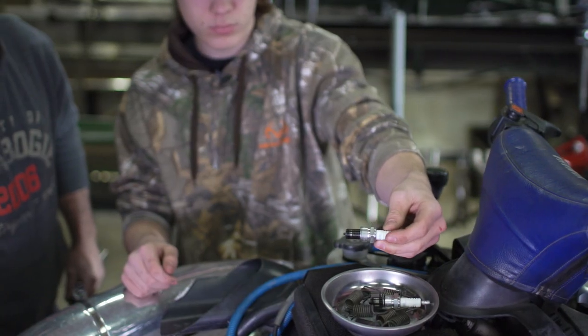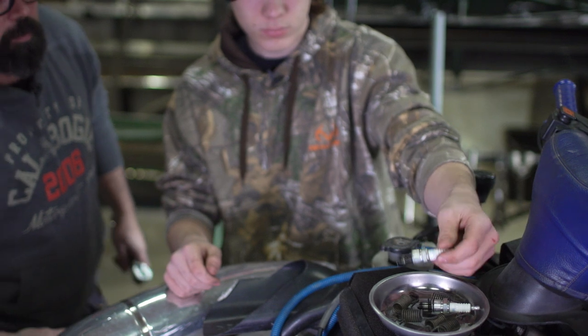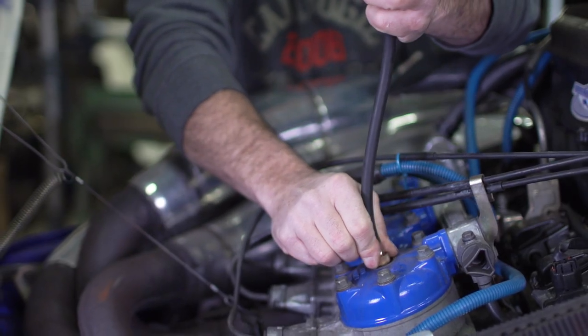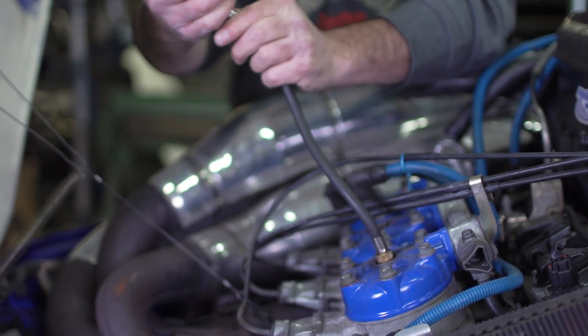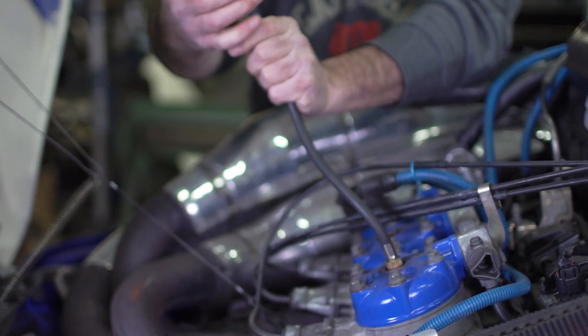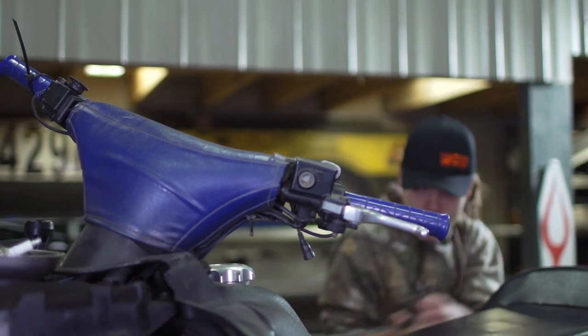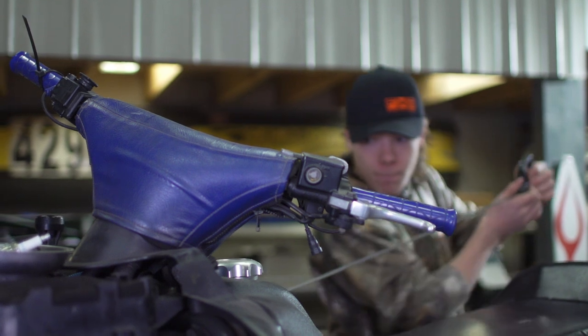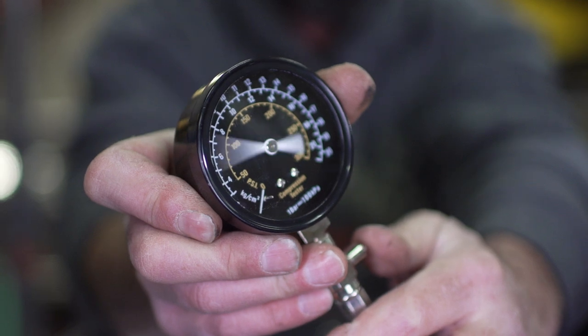I am taking a bit of a chance that the pistons — if they're original — have over 18,000 kilometers on them and are still good and haven't scored the cylinders too much. I won't know that until I'm inside. Instead, I wanted to do just the rings on this machine to show that you can freshen up an engine on a bit more of a budget. As always, I'm starting this job off with a quick compression test on all three cylinders to get a picture of where the engine is at.